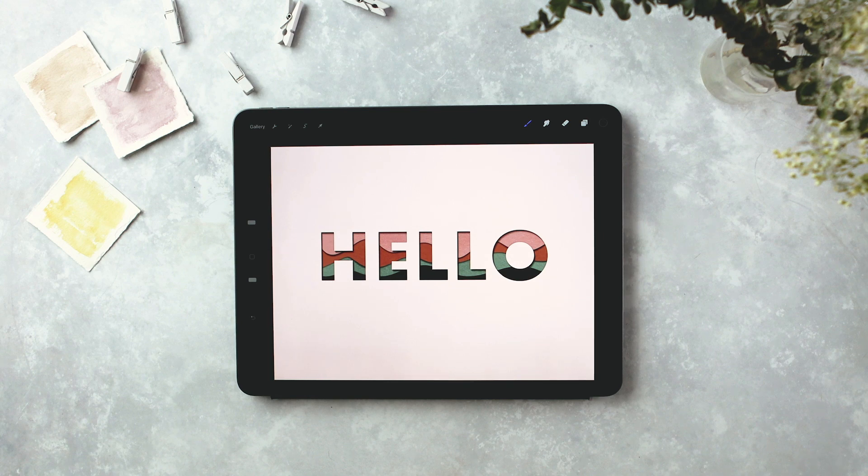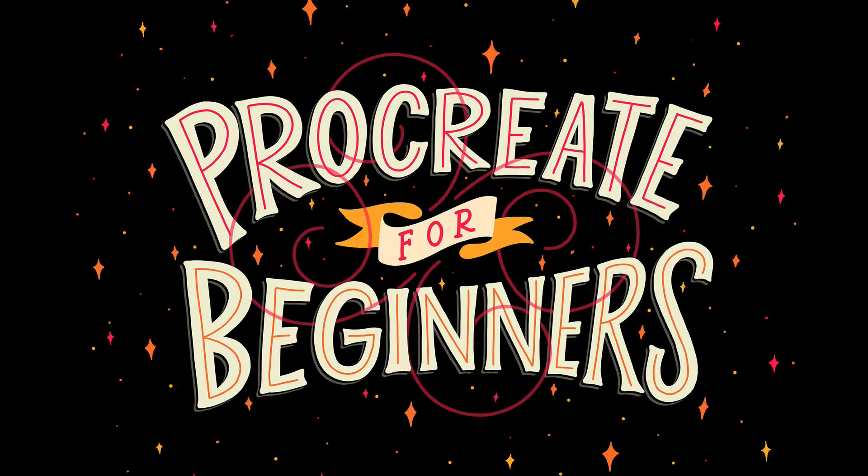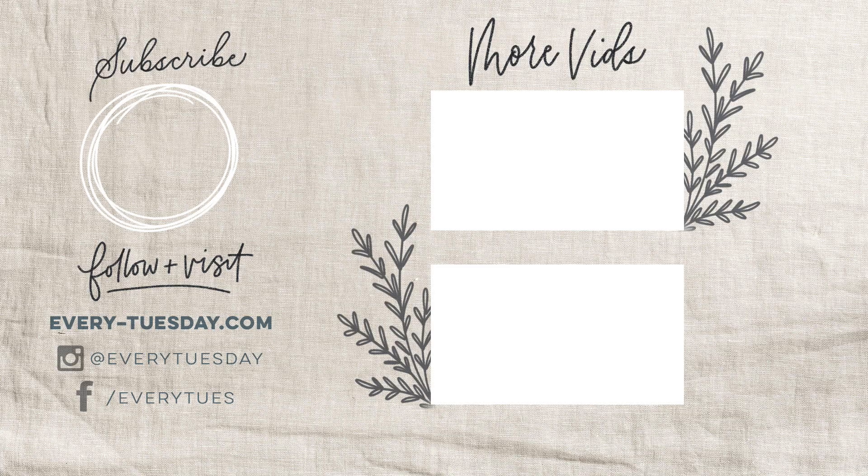That's how to create a paper cutout effect in Procreate. The links to the color palette and the free mono weight brush are right in the video description. If you're new to Procreate, check out my free course Procreate for Beginners — there's a link in the description. If you enjoyed this tutorial, please hit the like button, subscribe, and hit the bell icon to be notified of new tutorials. For more Procreate tutorials and design freebies head to every-tuesday.com. You can also find me on Instagram at Every Tuesday. Thanks for watching and I'll see you next week.